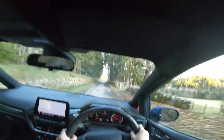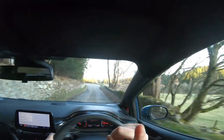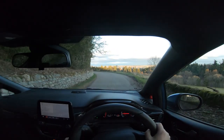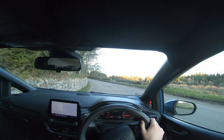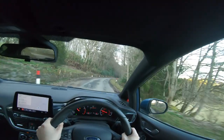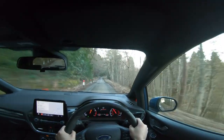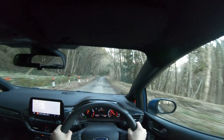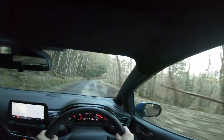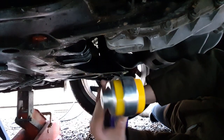Next we're going to talk about wheel hop. Wheel hop is when you put your foot down and the front wheels actually lift off the ground a little — you lose traction, you go slower, and the engine shakes around in the bay, which is what causes the wheels to hop. It builds up until you're making a massive noise and not really going anywhere.